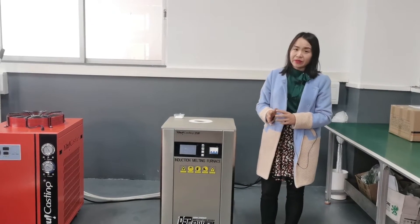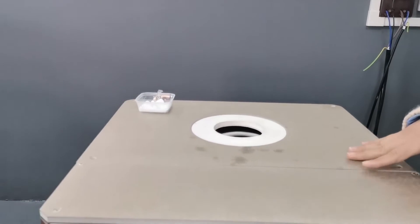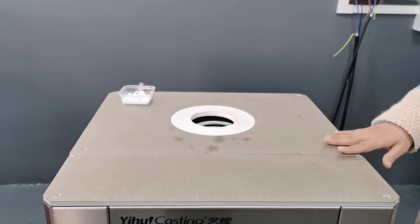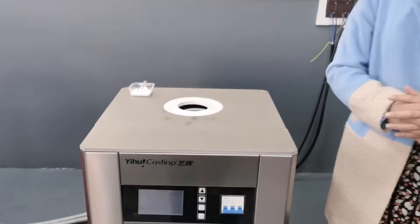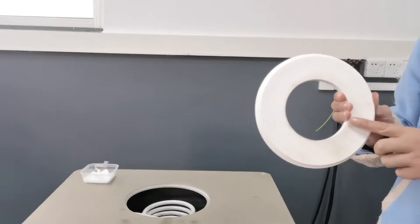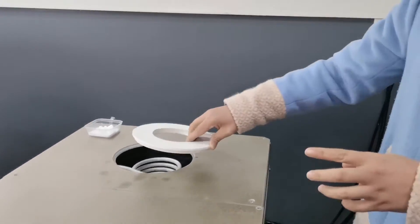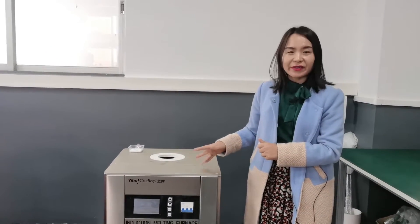The sixth advantage: the old furnace uses a cement top plate, and this DSP furnace applies a micro top plate, which is more durable and not easy to get blocked. The seventh advantage: for the DSP furnace, we add one extra ceramic flange used for heating insulation, so the top plate won't get too hot even when the furnace is heating.